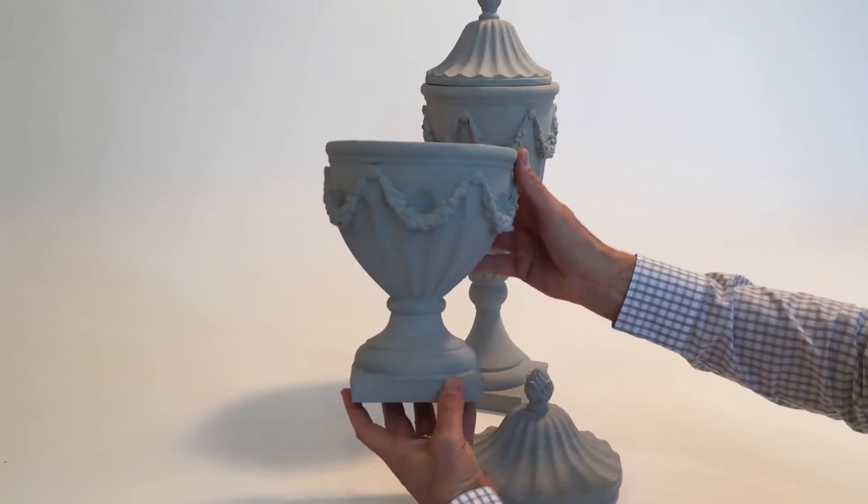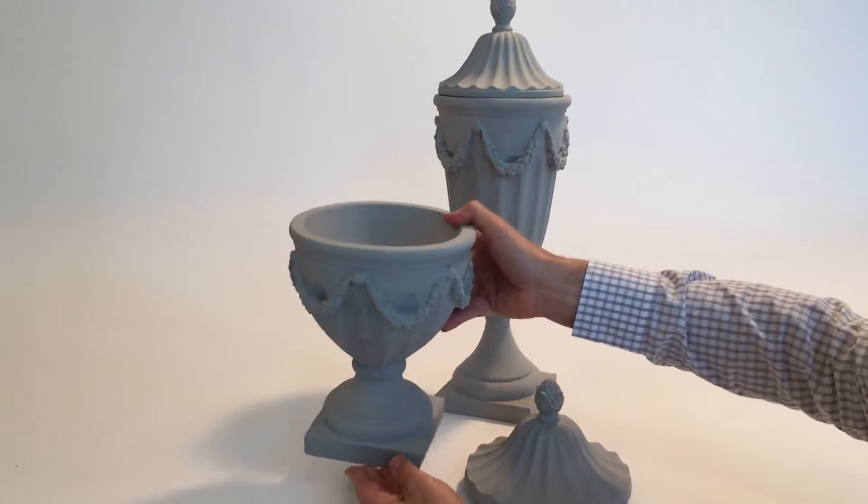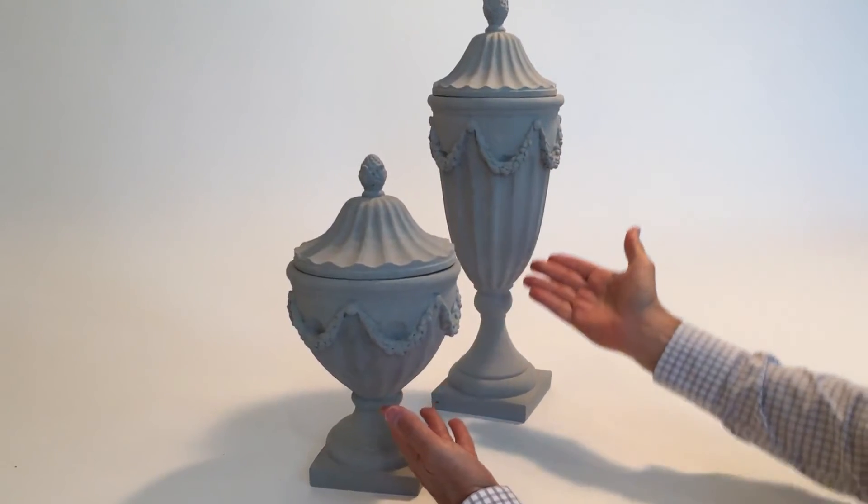They don't have the weight of the concrete, which makes it really easy for shipping and for using and cleaning. It's really pretty — two sizes in the set of two.